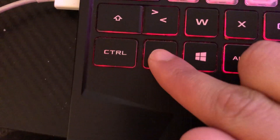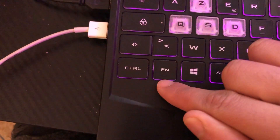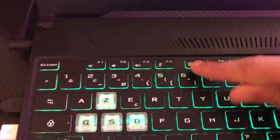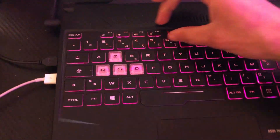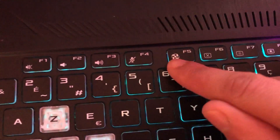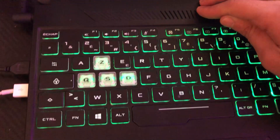Now what you want to do is try F5. You want to search for F5, look for it at the top of your keyboard, and click on it. Click on F5 and see if it works.